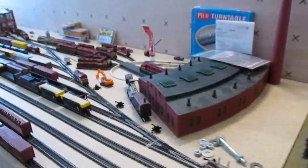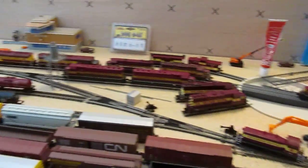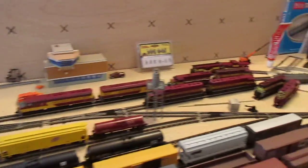Coming along here, I have finished my Wisconsin Central Yard. I have the turntable in now and the remainder of the track nailed in place. I have a couple of my engines out — still have more to put out but that's as far as I got.